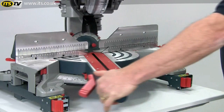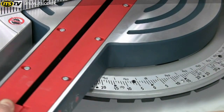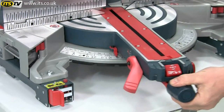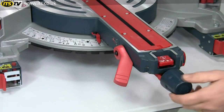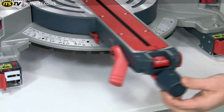Easy to use mitre controls allow you to cut angles up to 52 degrees to the left and 60 degrees to the right, all clearly marked on an adjustable stainless steel scale. There are 10 standard detents at the commonly used angles, but you can press a button to disable the detents if you want a super fine setting.